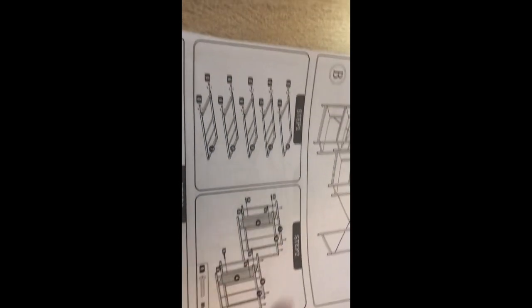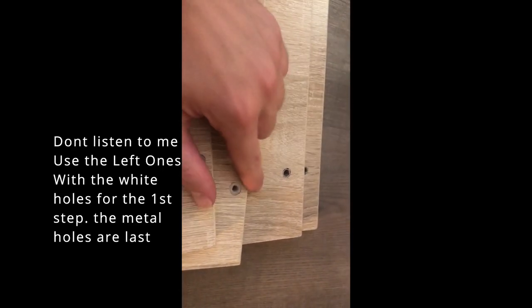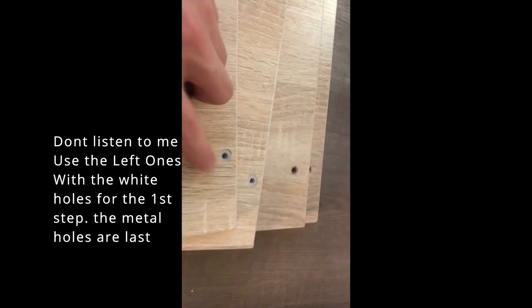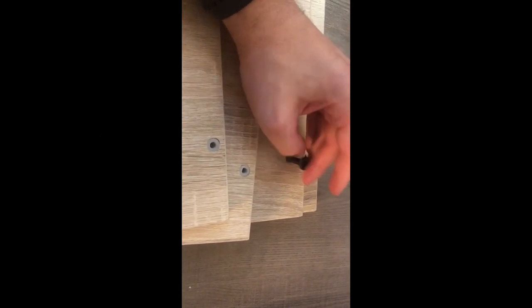Here's what they don't tell you: you need number four for the bottom part here. There are two types of boards - there's a tiny small hole and a bigger hole. You want the bigger metal hole, that is number four. These are five - set them to the side because these are like side finishing shelves. It says the number on the bottom but doesn't really explain which way is right.